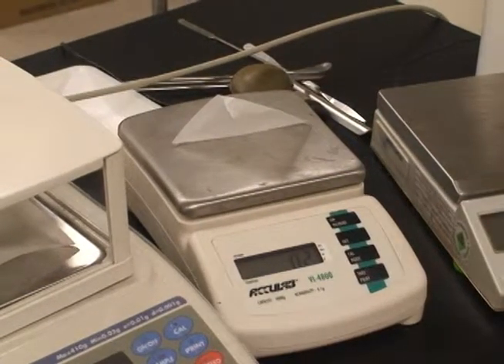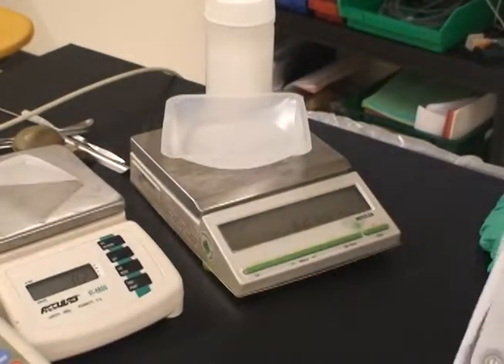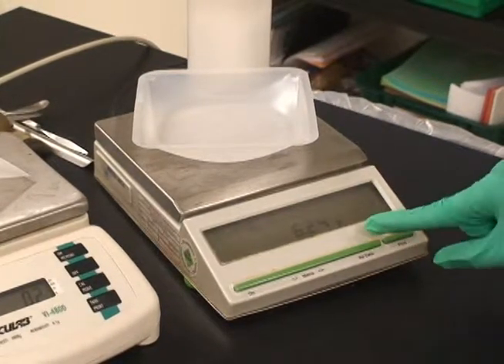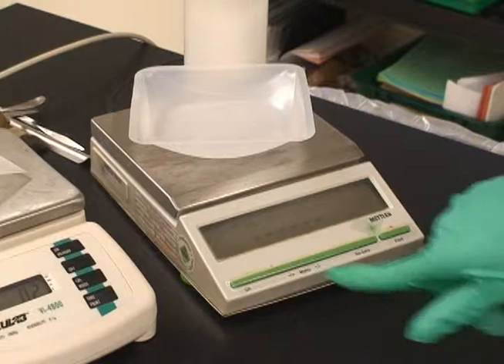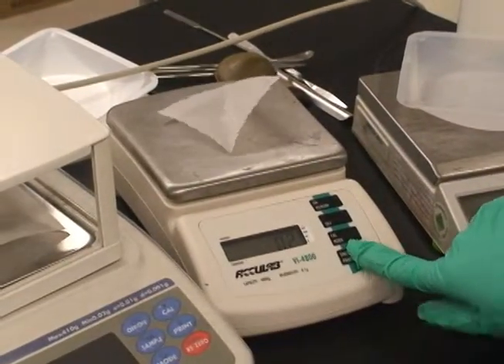Once you have put the weighing paper or tray onto the balance, it is time to zero out the balance. This is usually done by hitting tear, re-zero, or zero/T. This is almost always not the calibrate button — that does something different, and you should not have to worry about it.